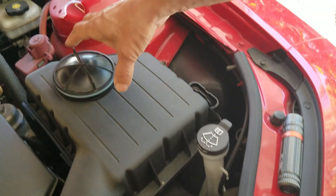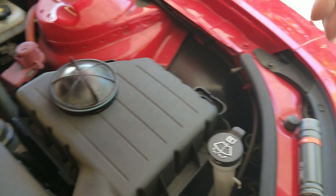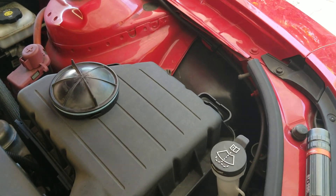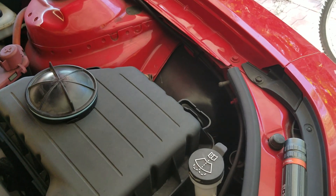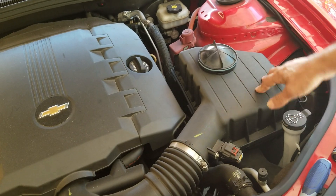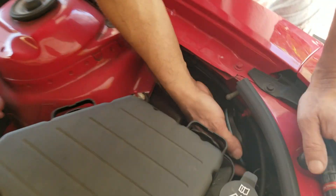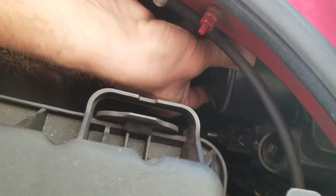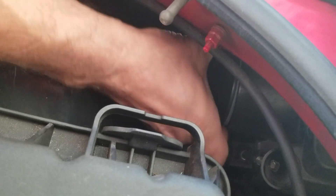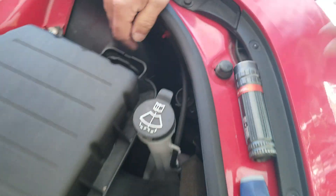As my assistant pointed out, this is the V6 vehicle, not the SS with the V8, so I don't know if the clearances are the same on that one. I did not remove the air box or anything. Now that it's tested, I'll cover it back up — just put the cap on and turn it to the right location, about a quarter turn, and it's good.